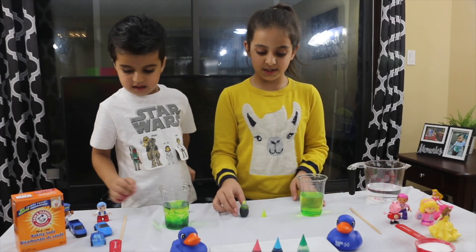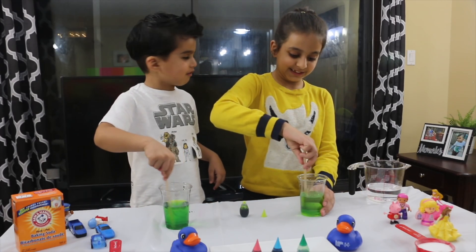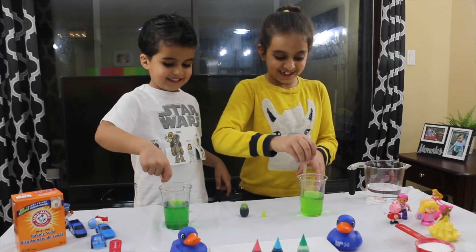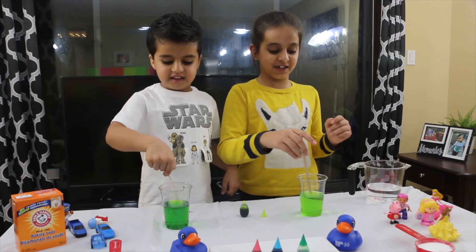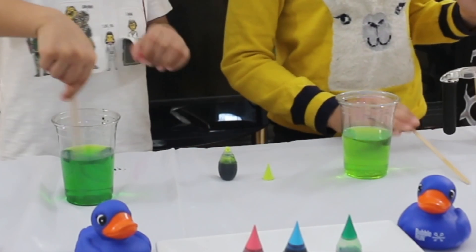Now I'm going to stir it. Stir it! It already looks good. Yours is a little dark green and mine is a little lightish green. Both look great. Let's put that in.